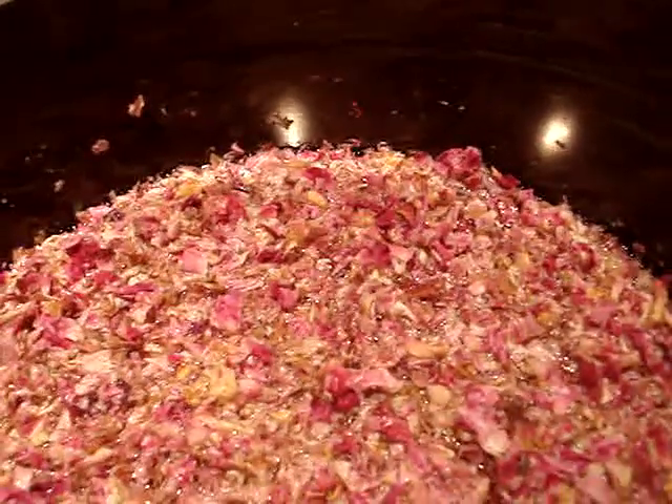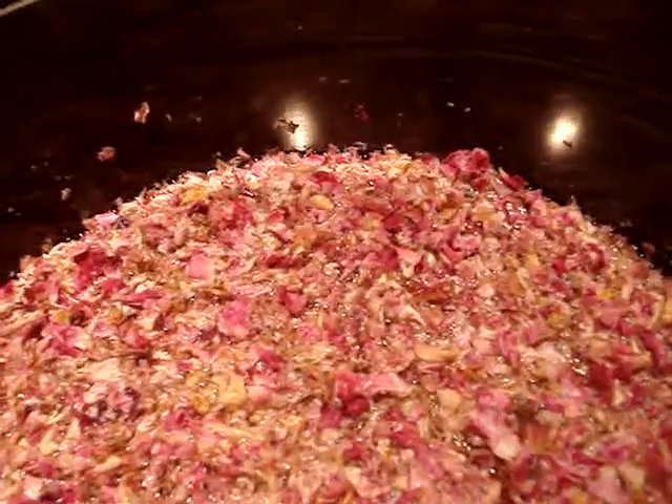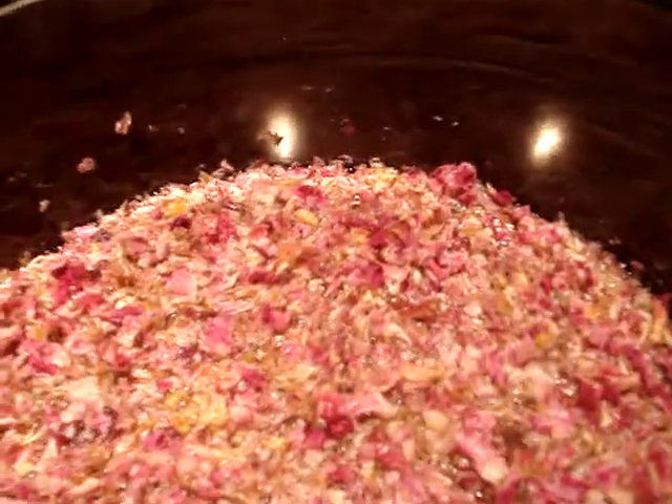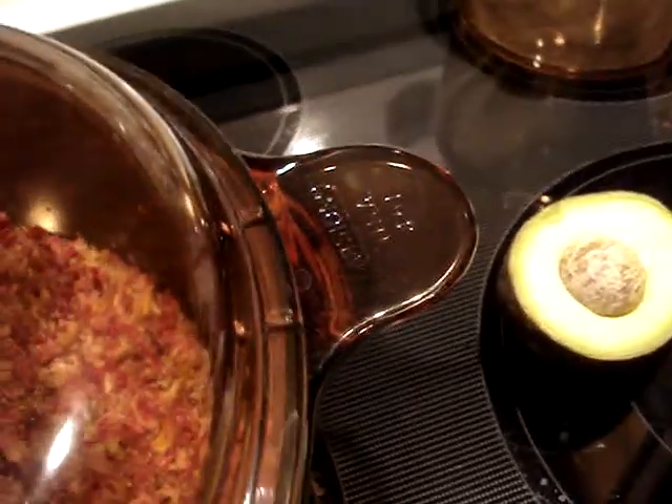I can actually make another video about this later if you want. It's not food, but there are all food items that go into making this, so you could potentially eat it if you wanted to. Uncle Jerome, I said I was going to show you something about avocados.